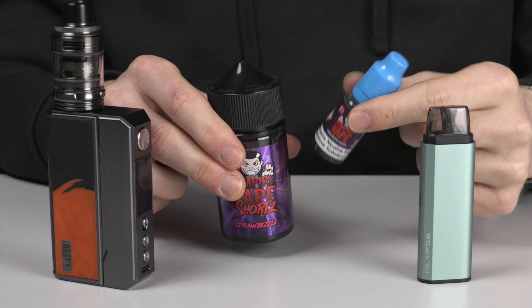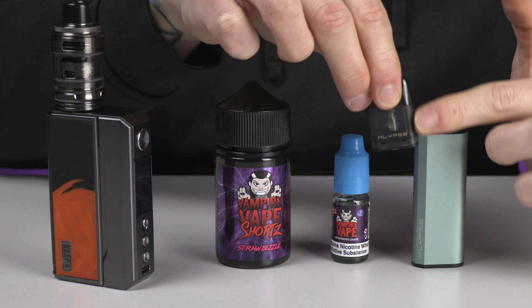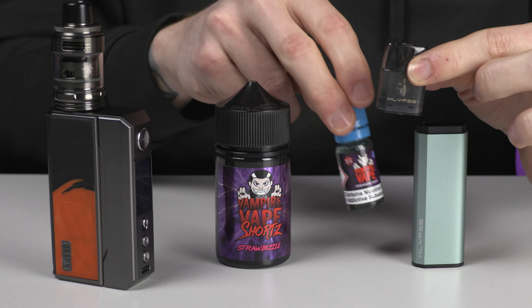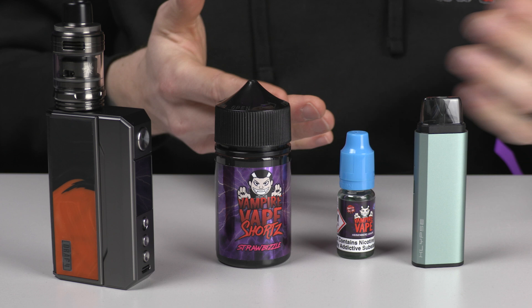The reason is that a smaller device like this, which has a smaller coil — the heating element inside — needs to be able to wick easily. So you have a thinner e-liquid with a higher PG content, which is going to help feed the cotton inside the coil so that you can vape it easier. That's the general overview.